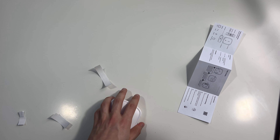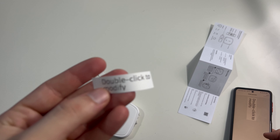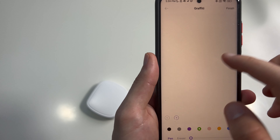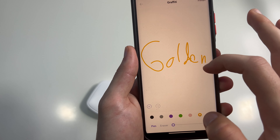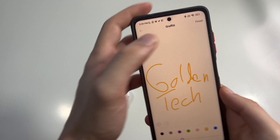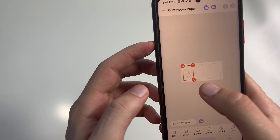Let's take a look at the instructions. Open up the app, click device connection, select the template, then print it and cut it with the button on the side.